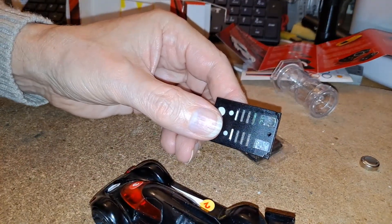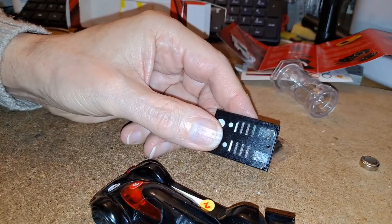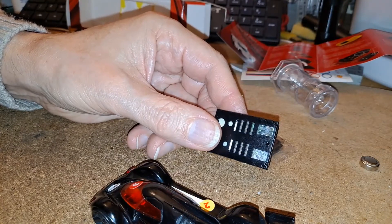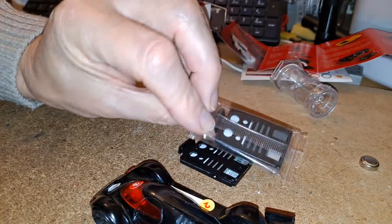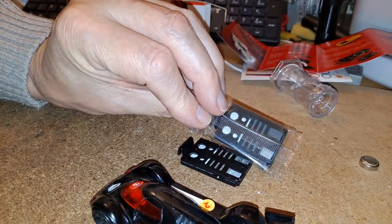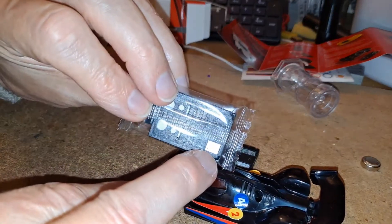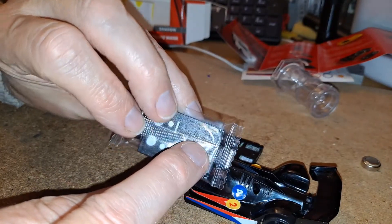These degrade — the magnesium plate just dissolves basically, corrodes away. So we could use the brand new unused one, but I just think it'd be a shame. Looking through there, that's nice and shiny — that's the metal plate on the bottom and the black carbon plate on the top.